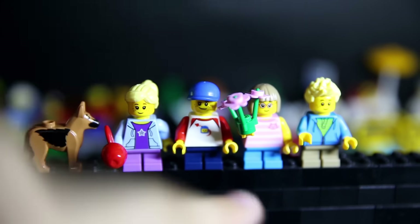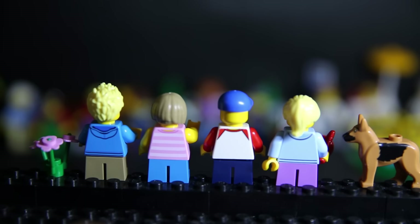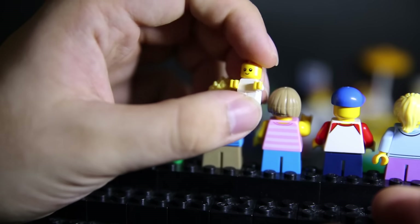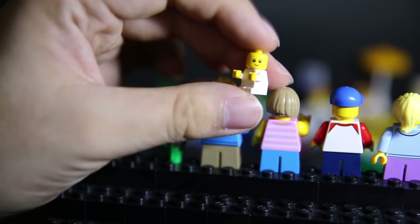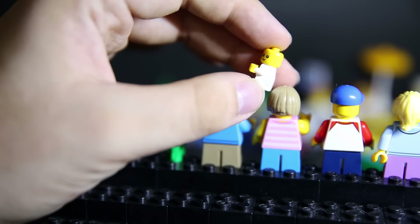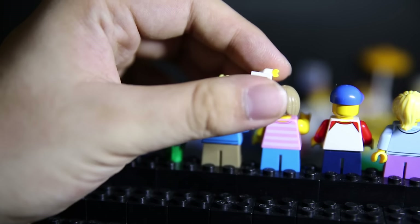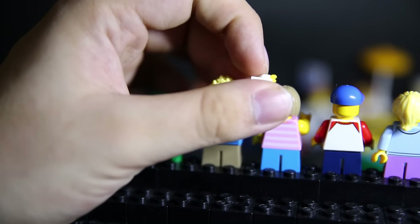Finally we have the kids. I like the kid with the Benny classic spaceman t-shirt. There's a dog, a girl with an apple, a girl with a flower, a little kitty cat, and a hoodie kid with a sad face on the back. Checking the faces: one extra face for the hoodie boy, no extra faces for the girls. Boys are still losing on the secondary face count.